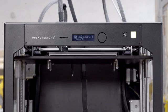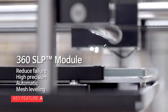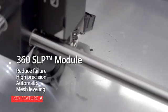In 3D printer automation, the biggest obstacle was frequent failures in printing. 70% of failures in printing are caused by unstable settlement of the first layer.